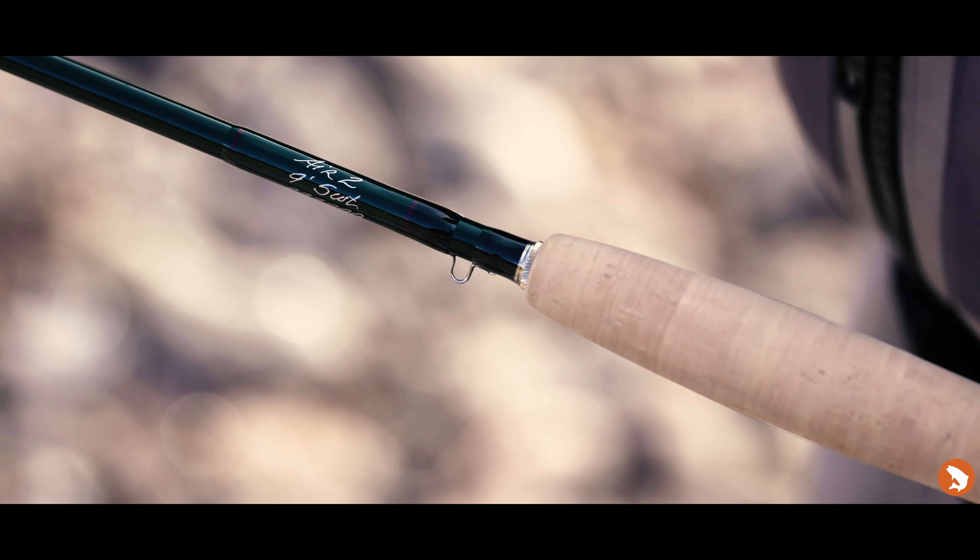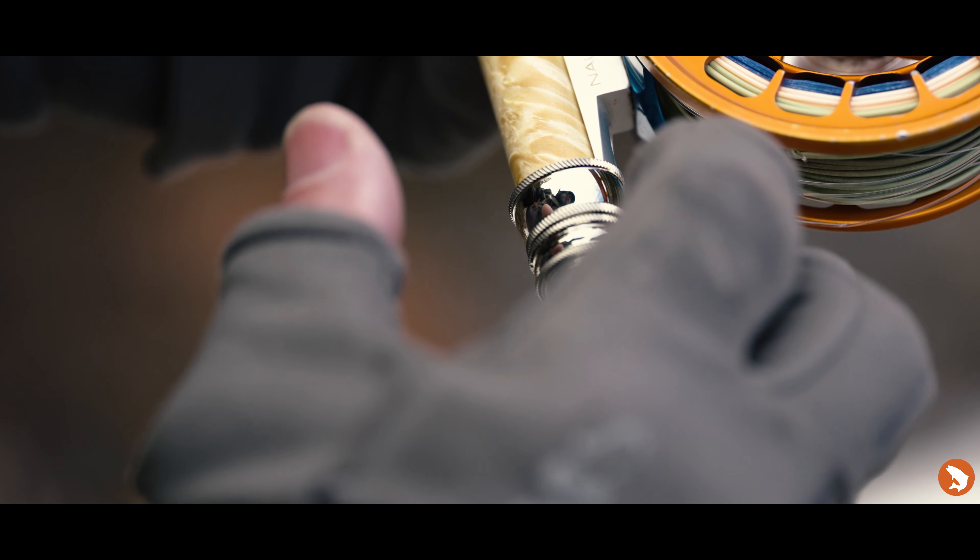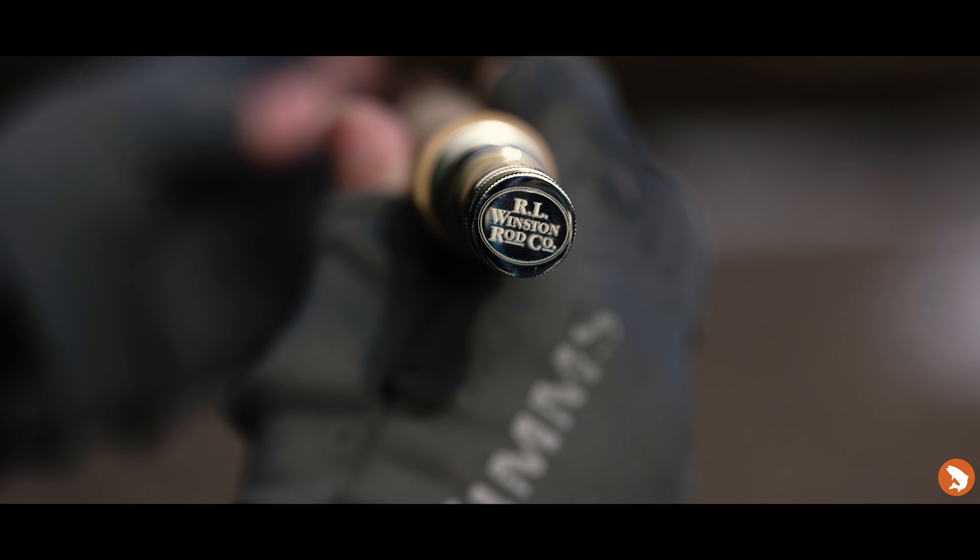At its core, the Air 2 is a classic Winston rod. It has some of the finest components ever put on a fly rod and it's got its trademark Winston Green.